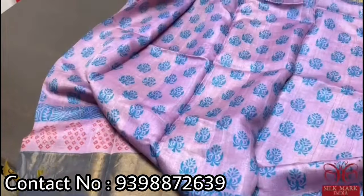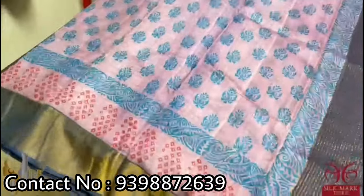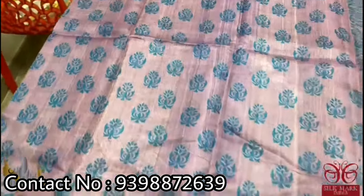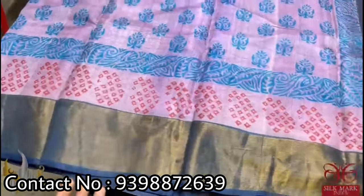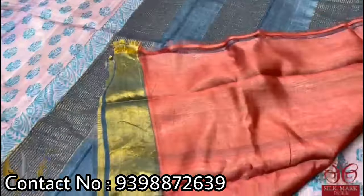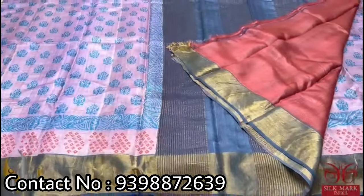A very beautiful light purple color saree with blue prints — the combination is very unique and different. It is a beautiful pastel English color, not too dark purple, almost next to lilac, with blue color prints. We also have a bandhavi type printing in the bottom border and a dark indigo blue color border pallu. The blouse piece is completely contrast in a brownish color. A different saree that comes with authentic silk.